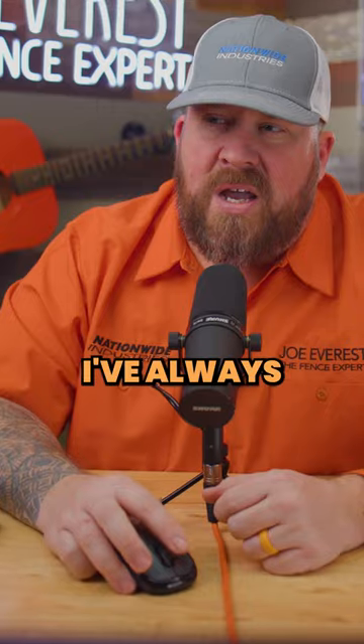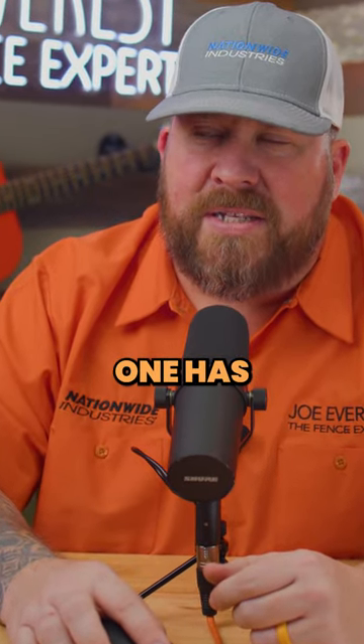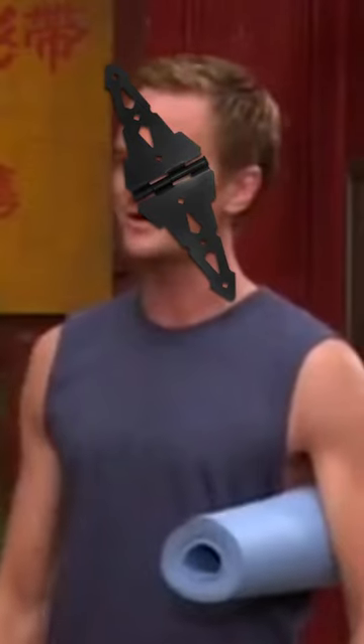I'd always heard — and I've never actually installed with three hinges because of this — that the middle hinge has a really good chance of putting the other two in a bind if that gate ever moves. There's a reason they come in a package of two.